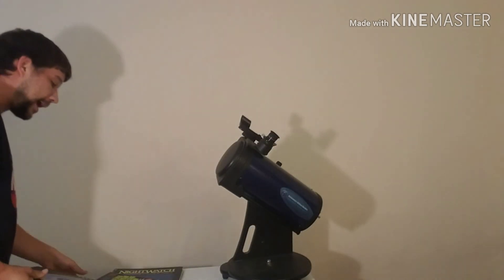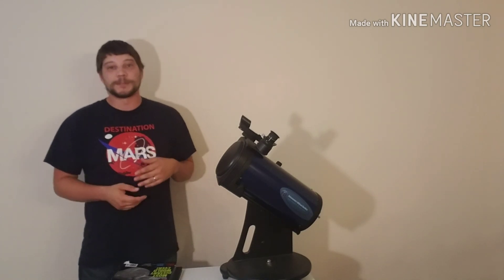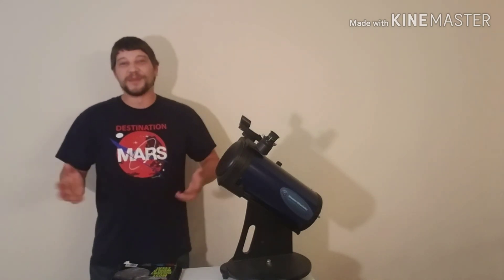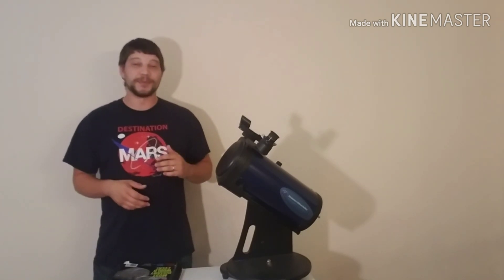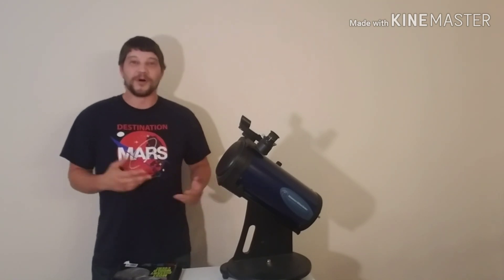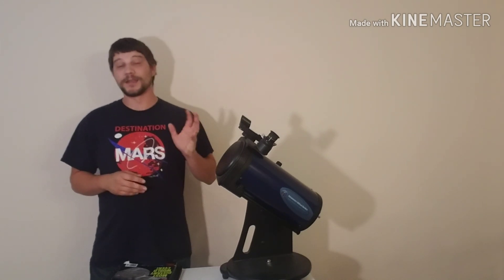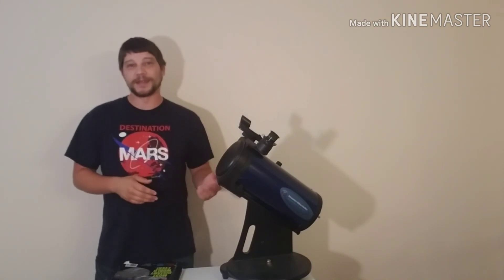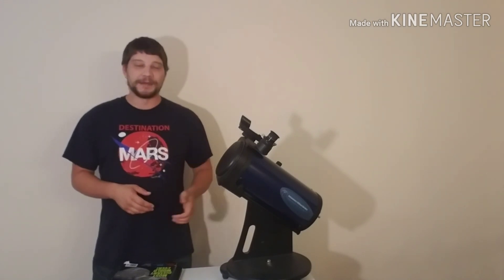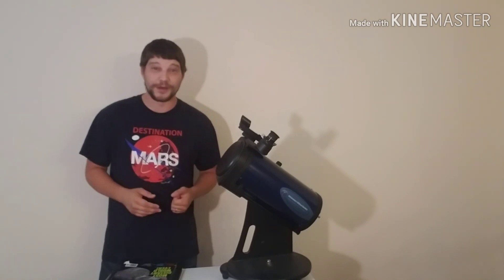A journal is a great way to keep track of objects that you've observed and what they looked like through various instruments. It's a great way to keep your memories while you're doing this. I love going through my old journals and remembering when and where I was when I saw certain objects and who I was with. I strongly recommend starting an astronomy journal. It doesn't have to be anything complicated — a lot of my entries are maybe a couple of sentences and a quick sketch of a planet or the moon.